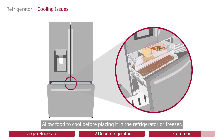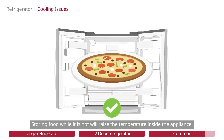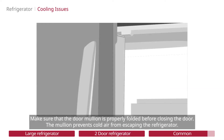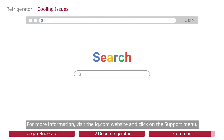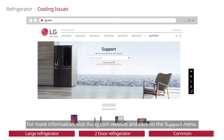Allow food to cool before placing it in the refrigerator or freezer, as storing hot food will raise the temperature inside the appliance. Make sure that the door gasket is properly folded before closing the door, as it prevents cold air from escaping. For more information, visit the LG.com website and click on the support menu.